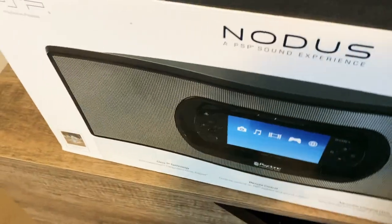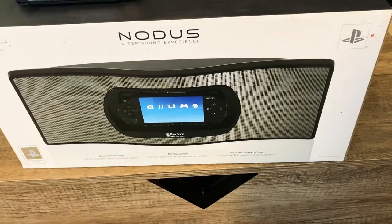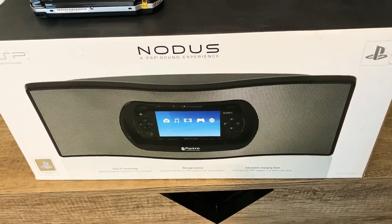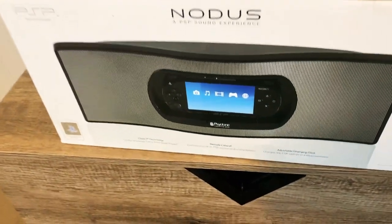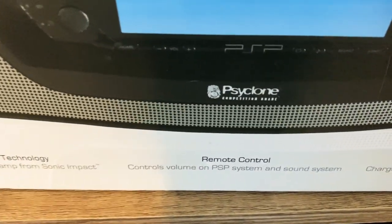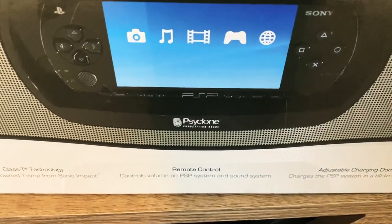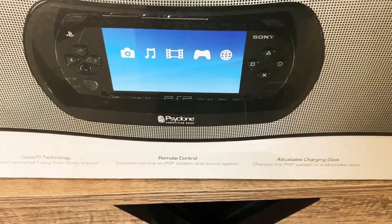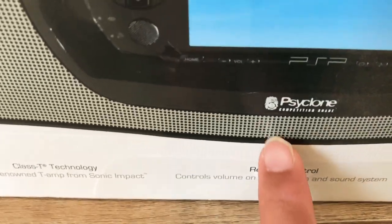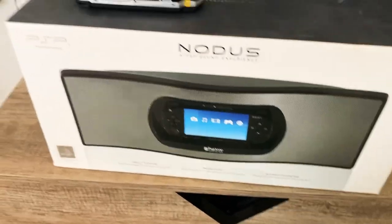So when these came out, I believe the first one came out around 2004. Cyclone products have been around for a very long time. They make a lot of accessories like car adapters, chargers, and also cases — you'll probably see a lot of these cases that have the thumbprint or fingerprint on them. I kind of wanted to go over and show y'all a little bit of this on the 1000.